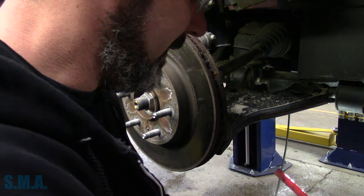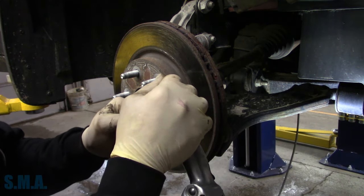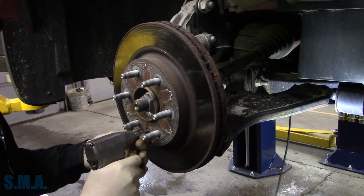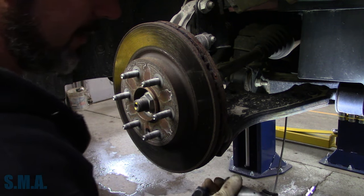We'll zip that off. We'll get the ugga-dugga tool — here's a big quarter-inch thunder gun. T30 size. We'll take that T30 out and stick it to the side.